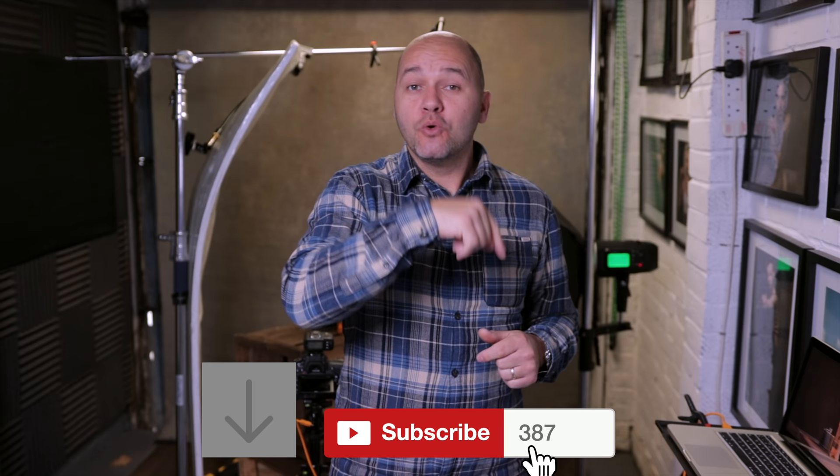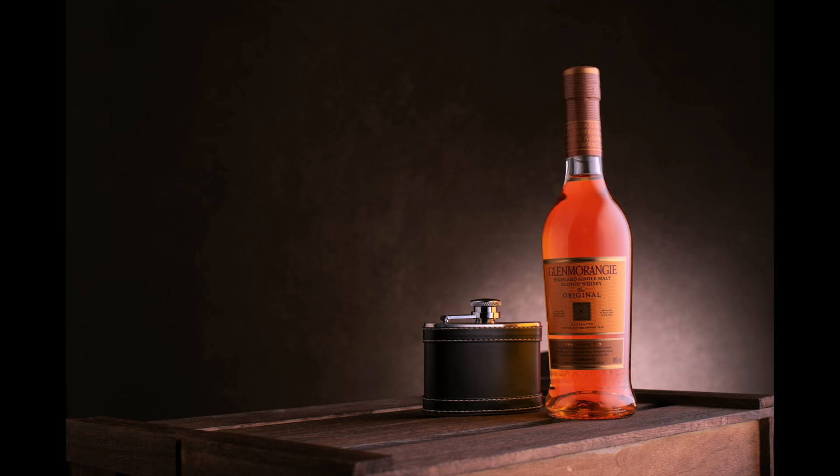If you folks have liked this video, please give it a thumbs up. Don't forget to subscribe to the channel to see more videos like this, and click the notification bell so you're notified when new videos are posted. I'll see you folks in the next one.